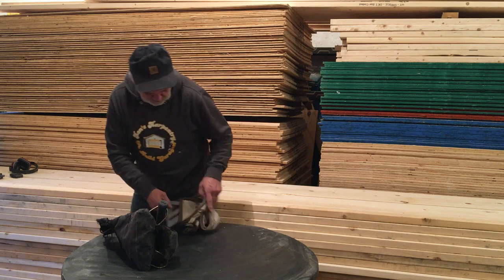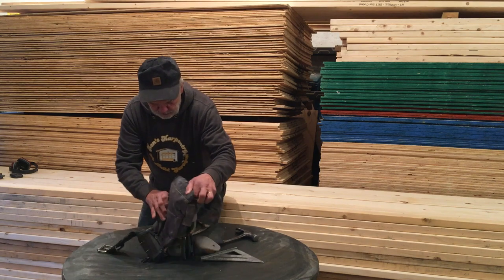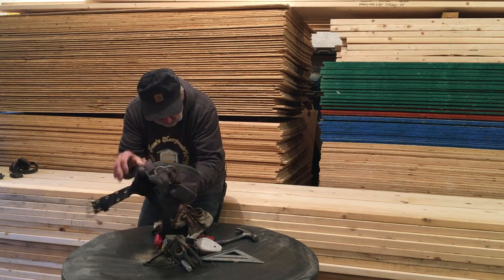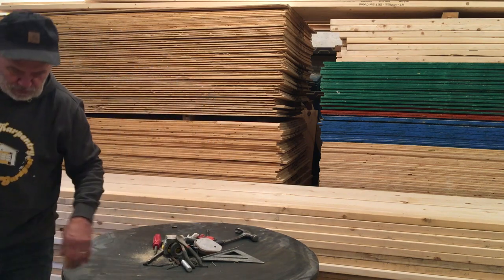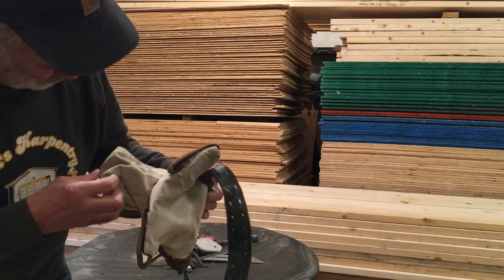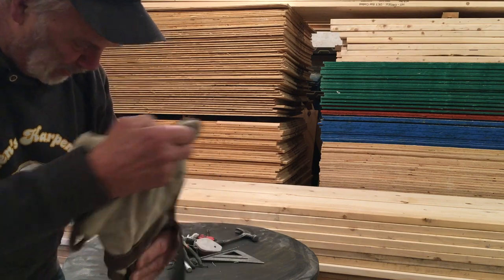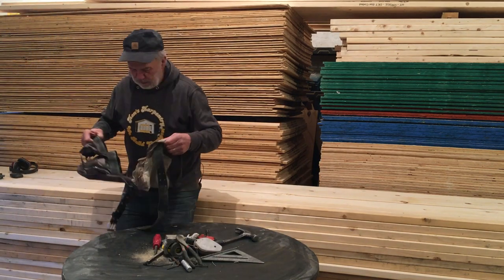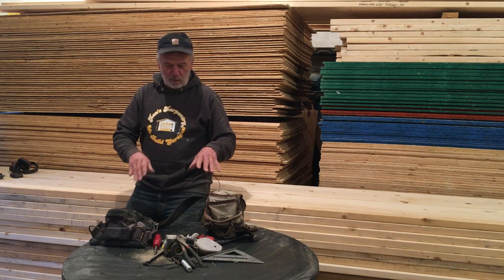Tool belts are unique things — sometimes they hold sodas, more often it's tools. But if you take a look at this tool belt, you can see it's pretty ragged looking. On the bottom there are holes; it's worn through. So as I walk around the job site, I'm dropping nails and everything behind me.